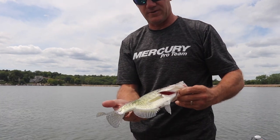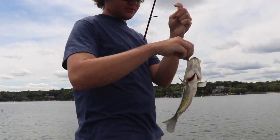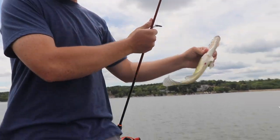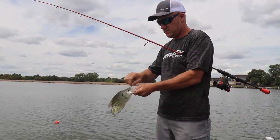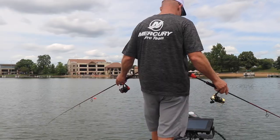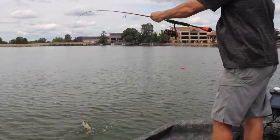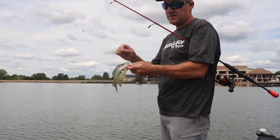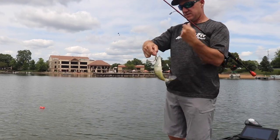It's a beautiful crappie right there. Probably about an 11-inch crappie. Great eating. Another nice crappie. Another good one. Not a big one, but a keeper size.